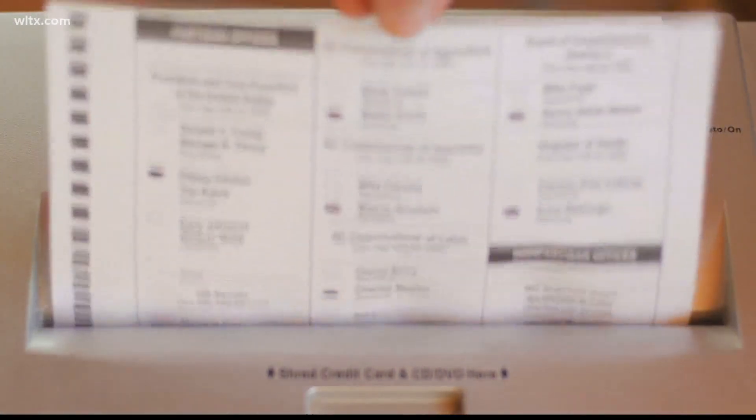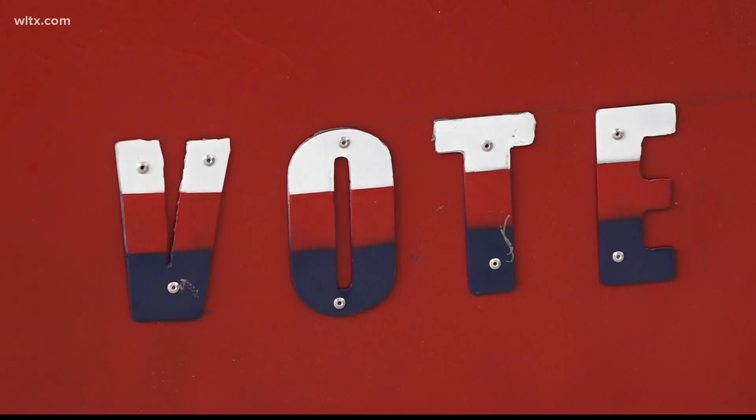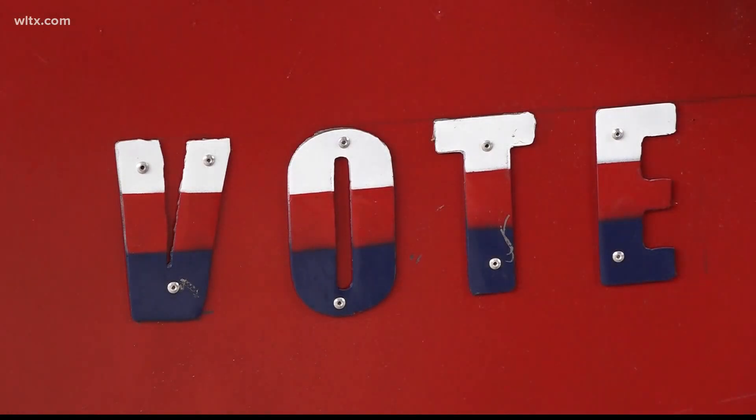Whitmire says that if the court ruling changes, he doesn't imagine authorities not letting votes already sent in without signatures count. Anybody who is applying to vote absentee by mail will need to do so by October 24th. Nick Jones, News 19 WLTX.